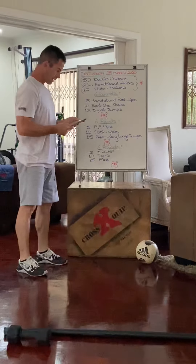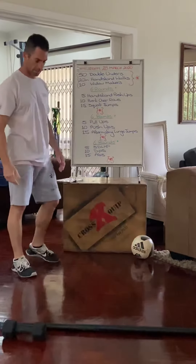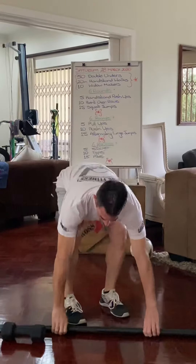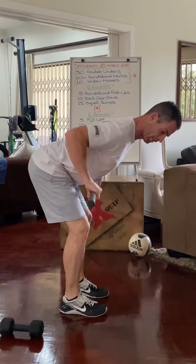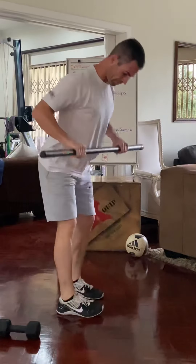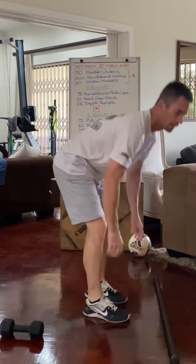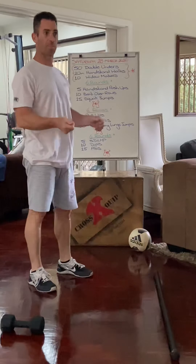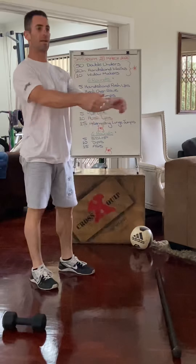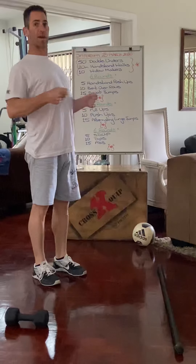Then we go into the bent over rows — as you've seen in the other video, bent over rows with your bar, body parallel to the ground, rowing into the solar plexus. If you don't have any equipment, wrap a towel, sheet, or skipping rope around a tree or pillar and pull yourself up and back down.